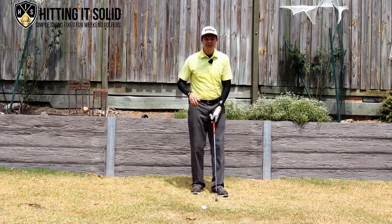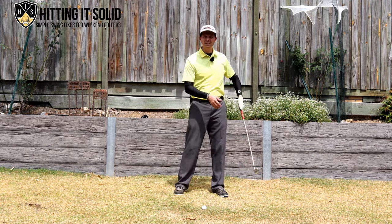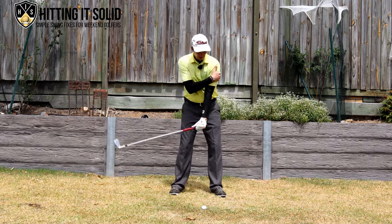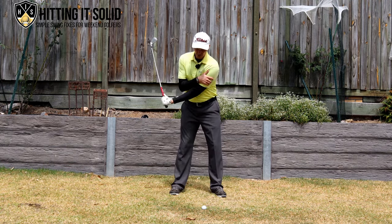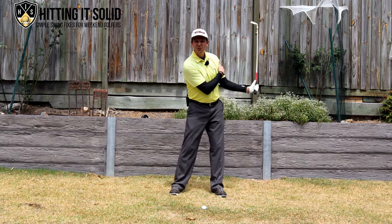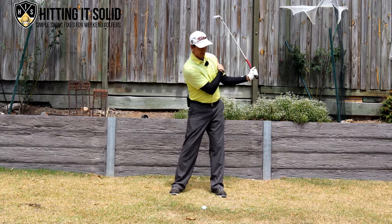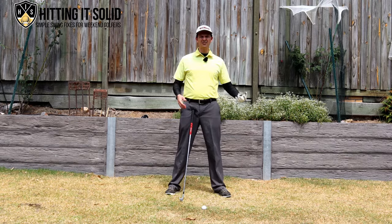If you find that difficult — if the lead arm keeps coming away from the armpit and you find yourself getting back in that wrong position — grab your right arm and hold it on your left bicep, keeping it in that position. That will help you get that lead arm folding the right way in the follow through, and that's a great position that will help you become a lot more consistent and balanced with your golf swing.